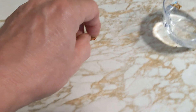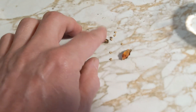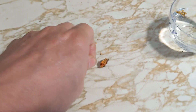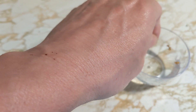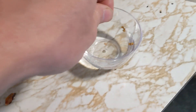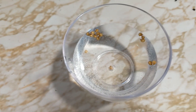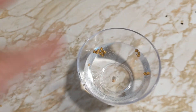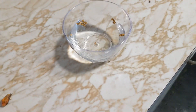I have some Tabasco seeds here. Pepper seeds are very small. What you do is just take the seeds and drop them in. I've already added a couple and I'll put a couple more. You put them in and just let them float on top.